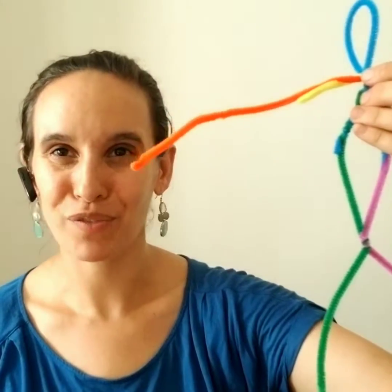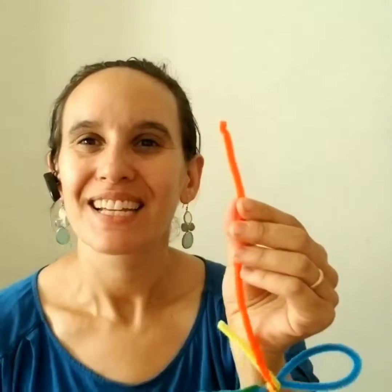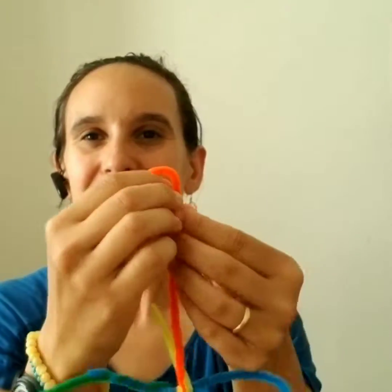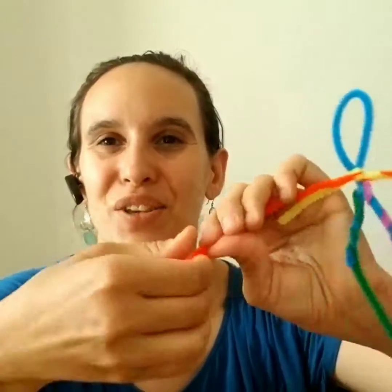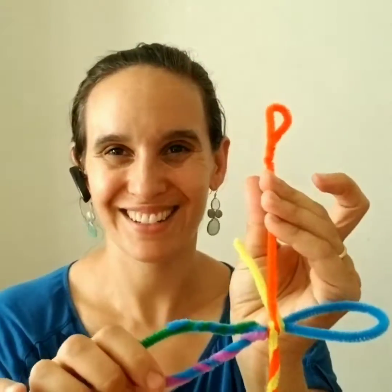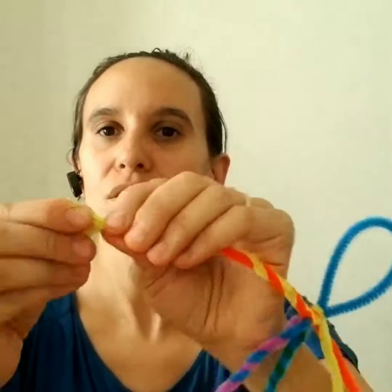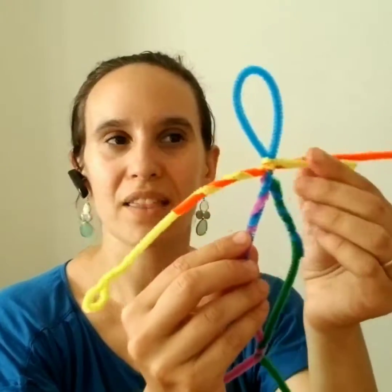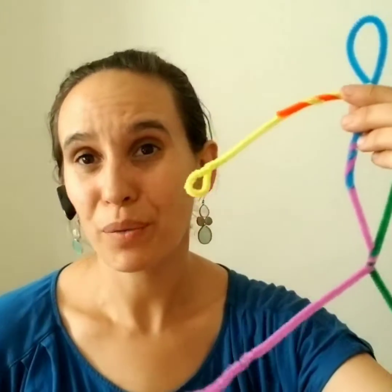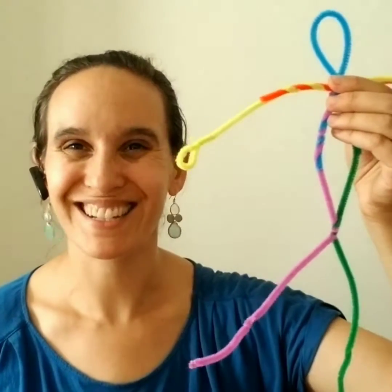To shorten the arms, make a loop at the end and twist to secure the loose end. Repeat the same with the other side — make a loop and twist. You can do that to any length that you want. You can also do that with the feet, but I like the size of this frame right now so I'm going to keep it exactly as it is.